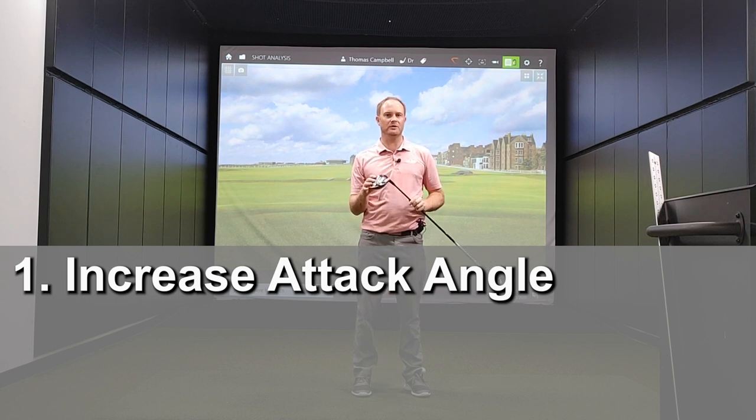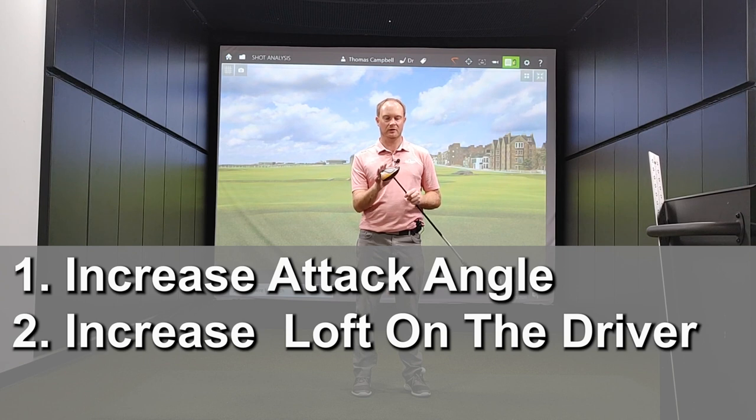The second way will be to increase the loft on the driver. I'm going to start out by hitting five shots with my nine degree driver, but after that I'm going to hit five more shots and increase the loft on the driver and see what happens.